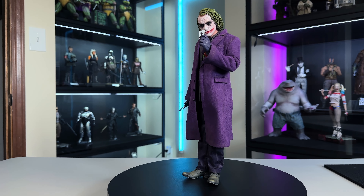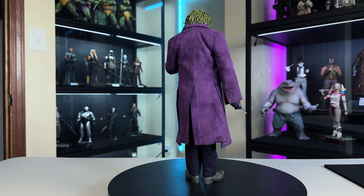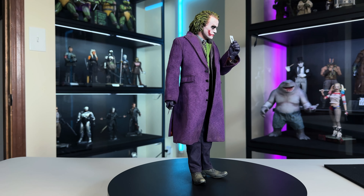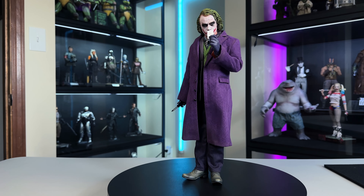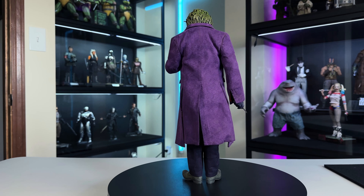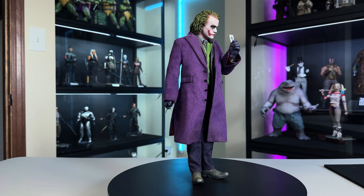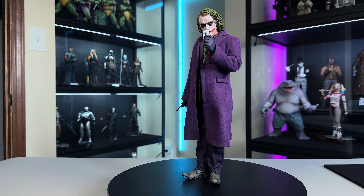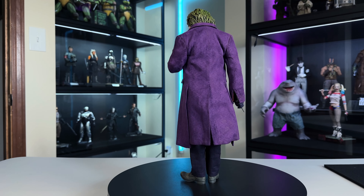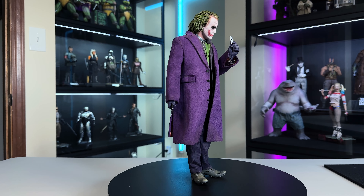Overall I think this is a really good first figure for InArt. Are there things they can improve on? Sure, but it's their first shot. Most of their problems are actually on the PR side, but we'll talk about that in a different video. I love the figure, I think it's really well done. Is it worth the price point? That could be another thing I'm not as happy about — we haven't seen Hot Toys give us a Joker in a while, so the price point could be a little high.